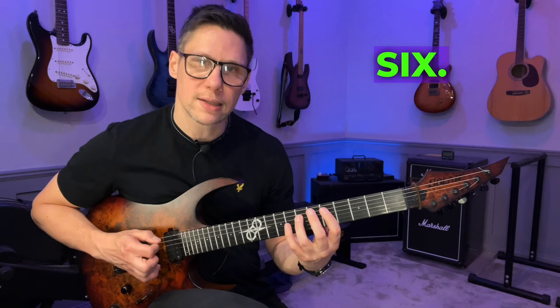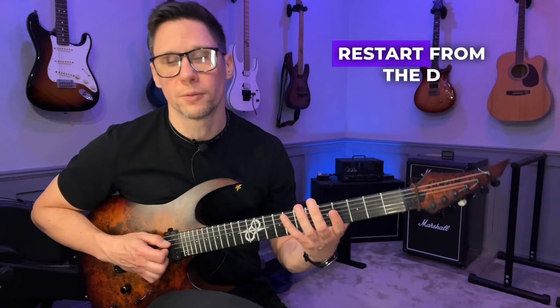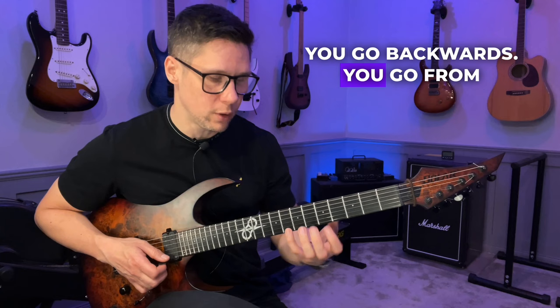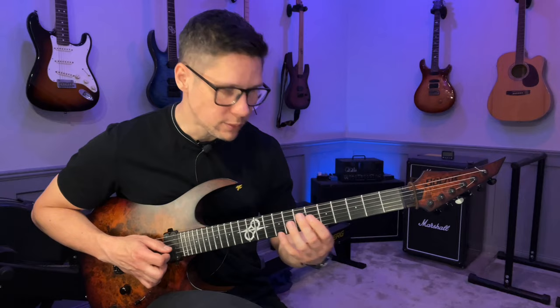You go up six notes, then restart the pattern from the A string — six notes again. Restart from the D string, six notes. Restart from the G string, six notes. Then you're done with the ascending part. Descending is exactly the same thing but you go backwards — from the E string, restart on the B string, then the G string, and the D string.